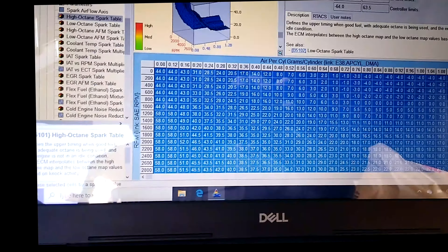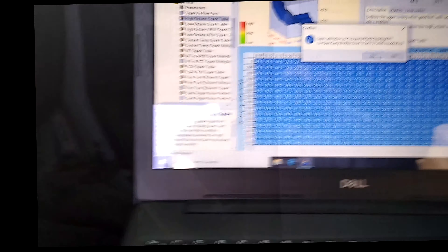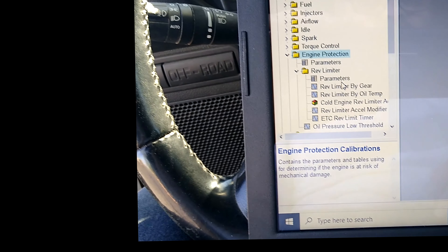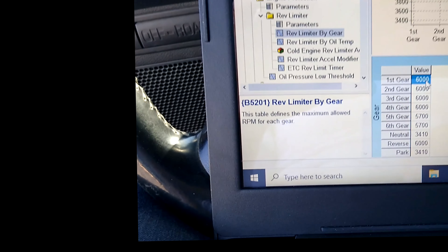So there's a trade-off: how much performance do you want versus how much economy and emissions? I'm just scratching the surface here. There are all sorts of gains to be had in variable valve timing, phasing the cam at a different time, and lots of other parameters. But we're going to talk about these basic ones: performance enrichment, spark, and one more - rev limiter.